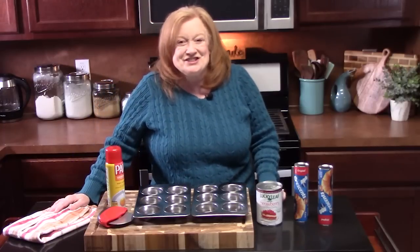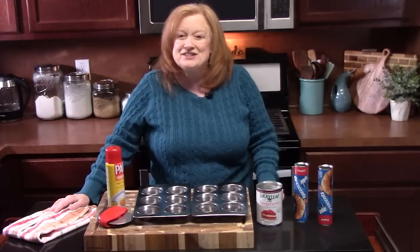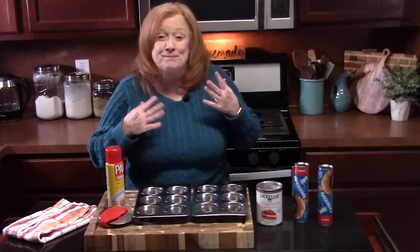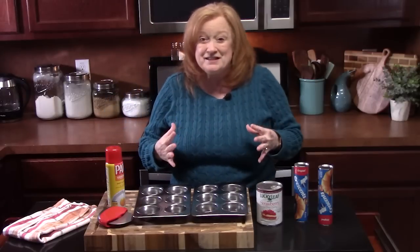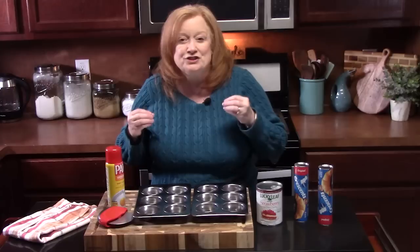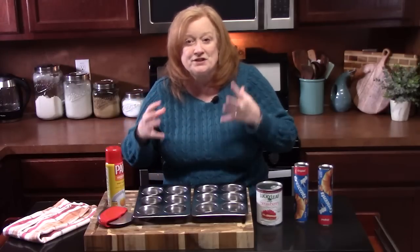Welcome back everyone. It's dessert day. I'm going to show you how to make strawberry bites. Now these are even perfect for breakfast time. They are very easy to make. There's two ingredients for the bites and then whatever kind of drizzle you want to make for the tops of them.